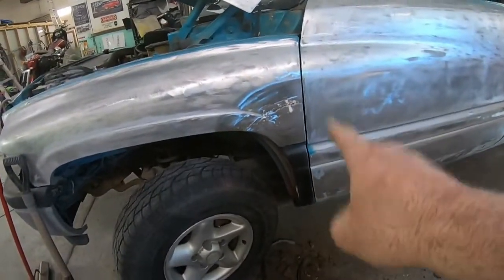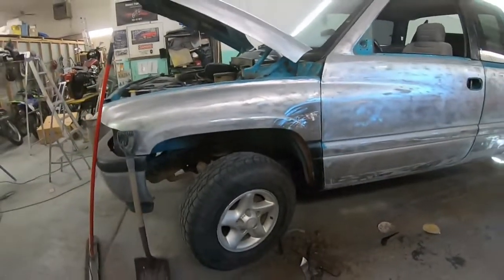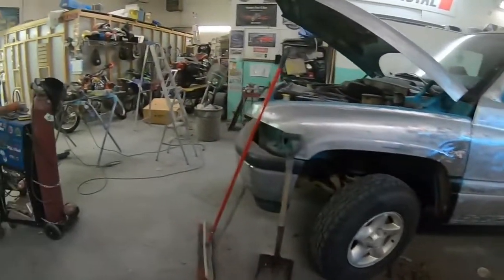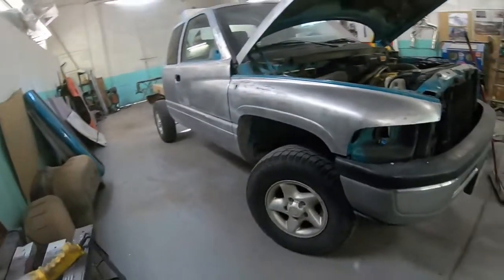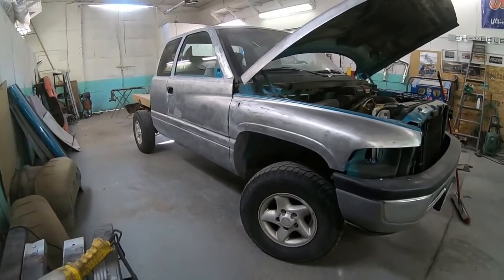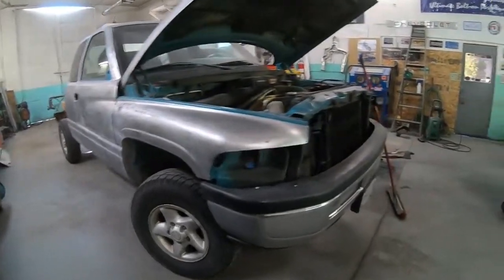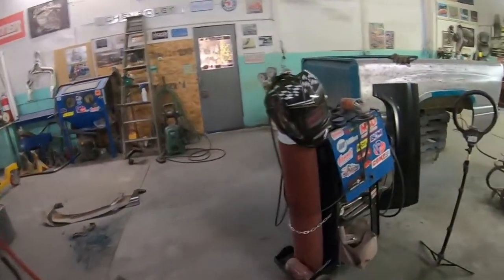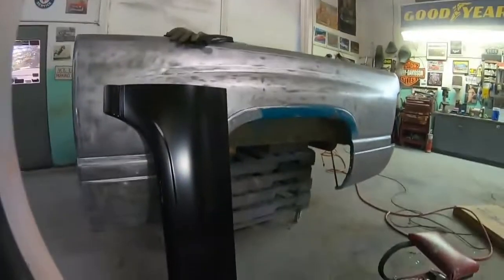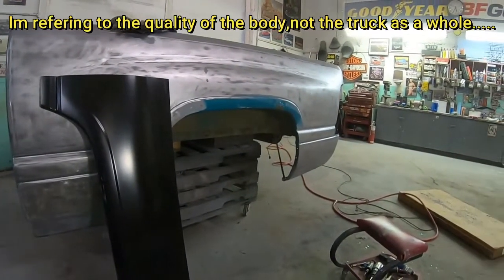I've put on lower fenders - I did a video on the other side which you may have seen already. Yeah, definitely, as far as these trucks go, this one is fantastic. And let's face it, this era of Dodge truck - they were not good.